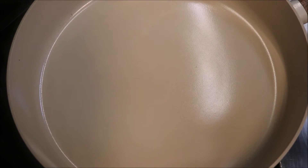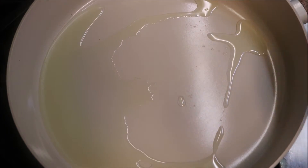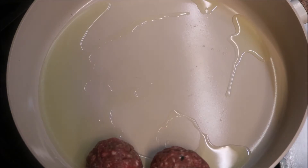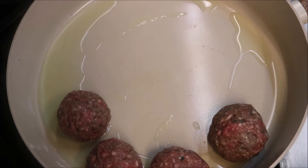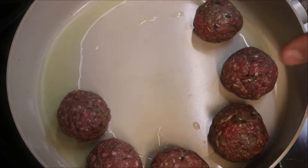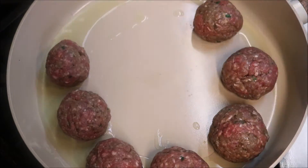Into a large pan on a medium to high heat, we'll add about three to four tablespoons of oil. Once our oil heats up, we'll go ahead and add in our meatballs. You want to be able to start hearing that sizzling sound straight away — if not, your pan is too cold, so take them out and wait for it to be hot.